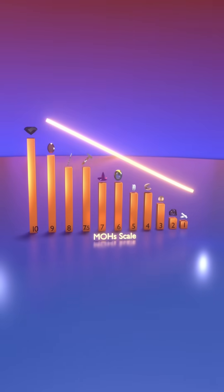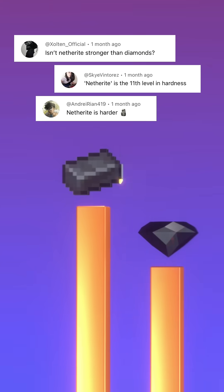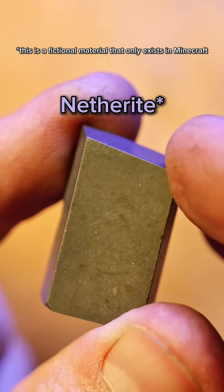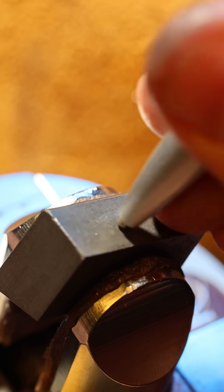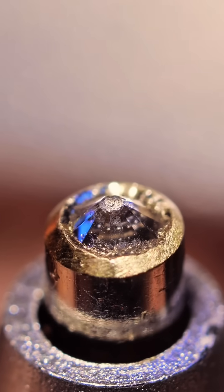The Mohs hardness scale only goes up to level 10, but many of you have told me there exists something harder than diamond. So I got my hands on this chunk of netherite. Let's see what the diamond pen does to it. It doesn't look like it's getting scratched — it looks like it's scratching my diamond. Guess you guys were right.